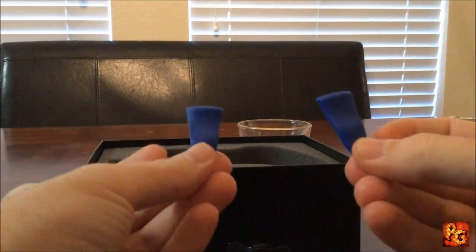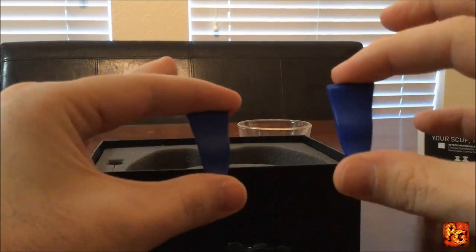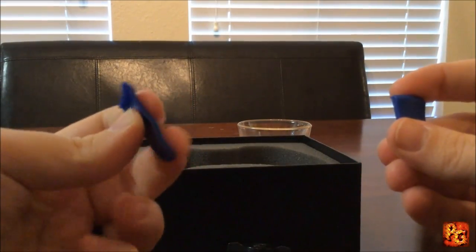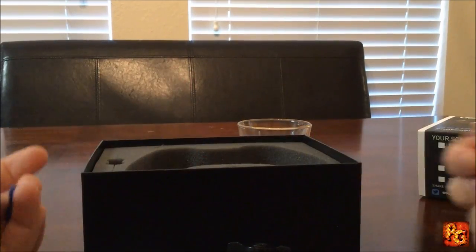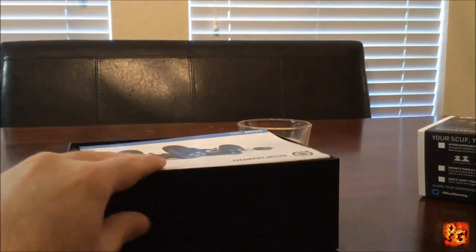If you get the custom trigger extensions, it comes with a spare set of triggers as well. These are a little bit longer — about two fingers wide. I think they're called fangs, but I don't use them — they're too long for me.